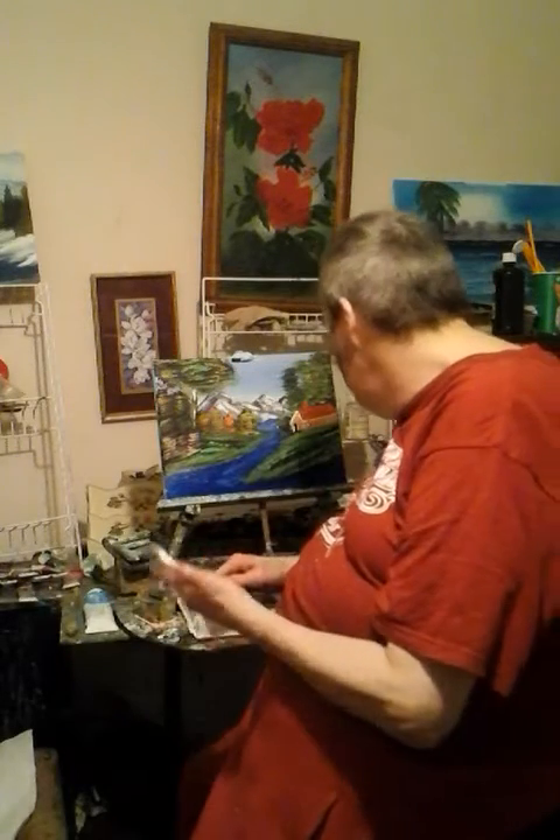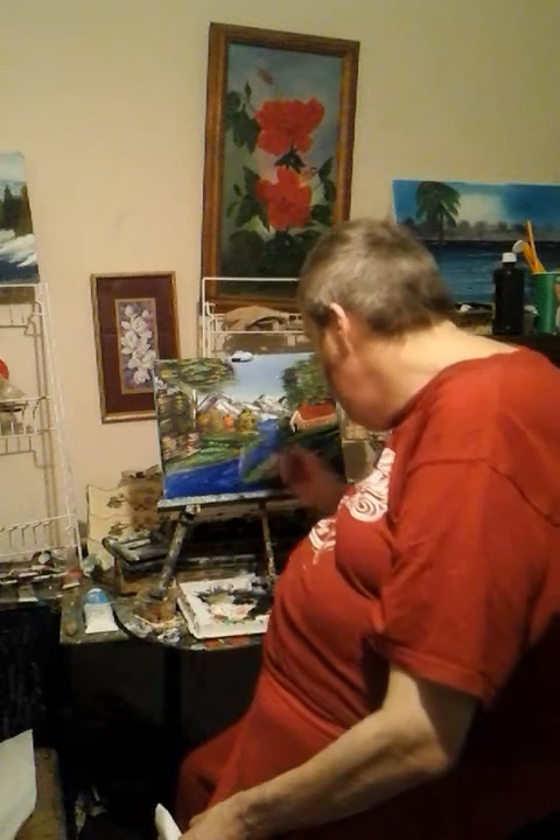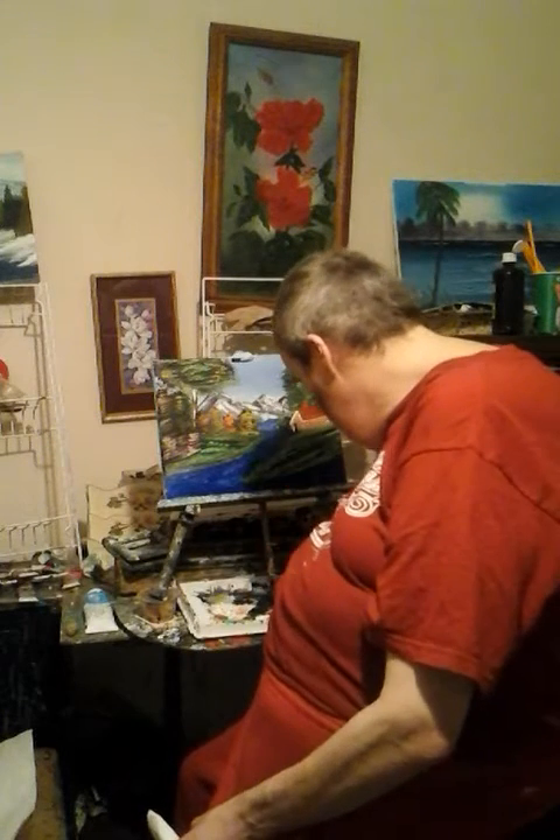I'd like to tell you all about something. Recently I did a video — an art video — where I told you about how I helped my mom and everything.